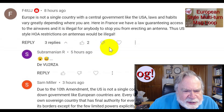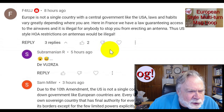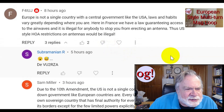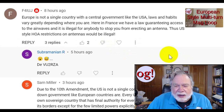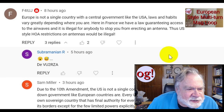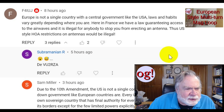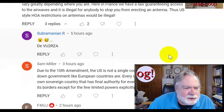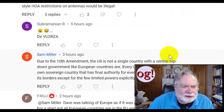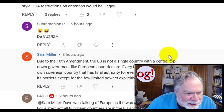This is on the mag loop, from F4IUJ in France: 'Europe is not a single country with a central government like the USA.' I think a few people in Brussels might have a different point of view, but I see your point. 'Here in France, we have a law guaranteeing access to the airwaves, and it is illegal for anybody to stop you from erecting an antenna. Thus, US-style HOA restrictions on antennas would be illegal.' Well, cool — I like that idea, I really do.